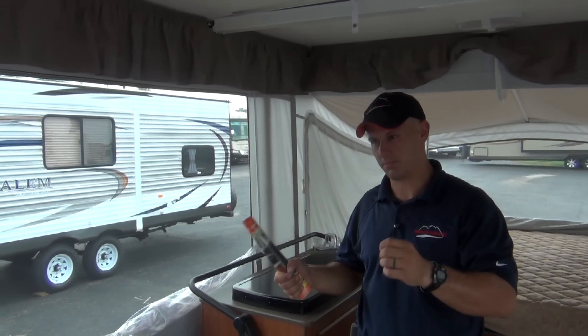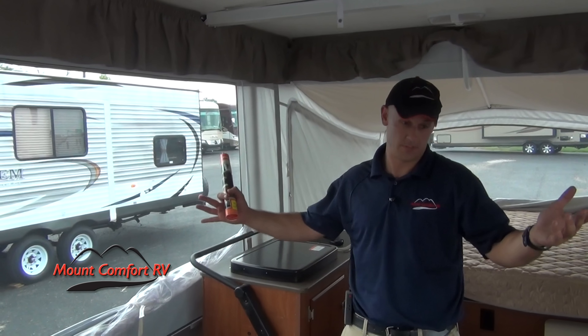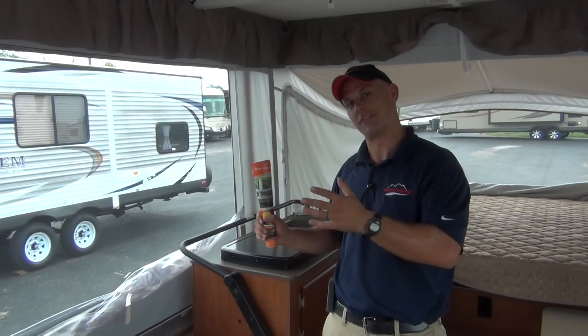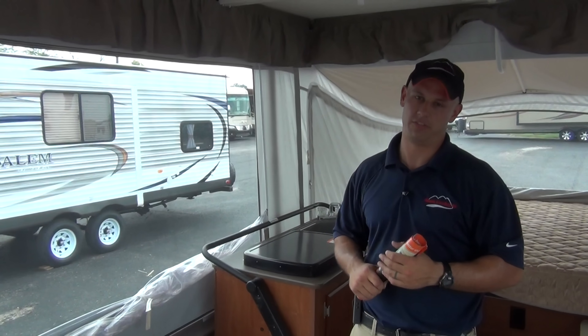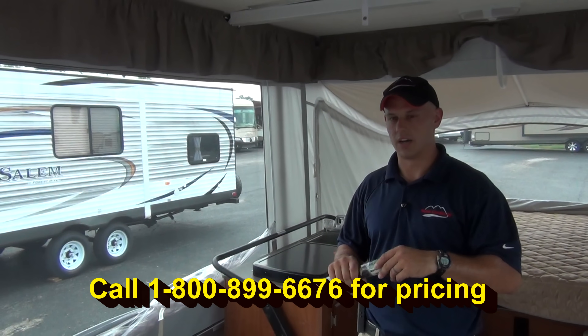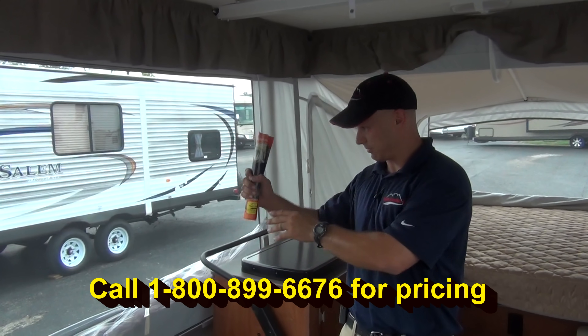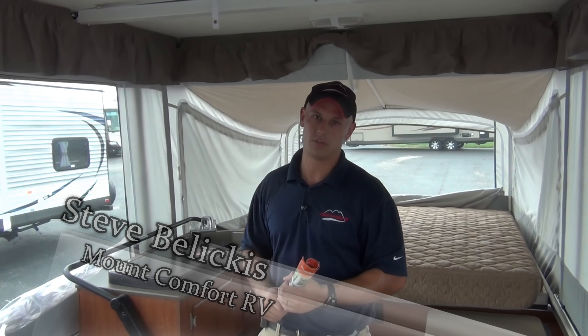If you're looking for something that sleeps a lot of people, gives you the outdoor feel, and needs to be under a 3,500-pound gross weight limit — this is it. In my opinion, it's sometimes easier to deal with than a travel trailer because it sets up so easily. A lot of times pop-ups are made cheap, or they're just flash and trash — not the case with Somerset. It's got quality and build like nothing else out there. Check out their brochure and get to your local dealer so you can see, feel, and touch it firsthand, because you can't quite see quality on a YouTube video.